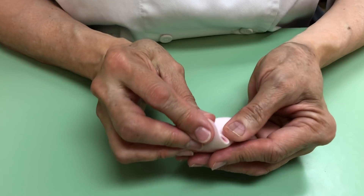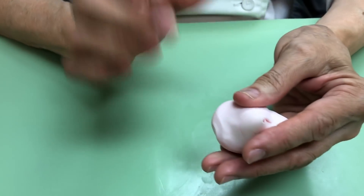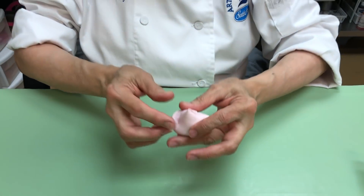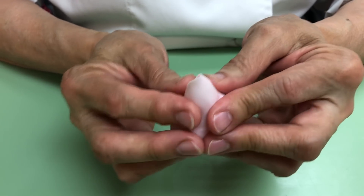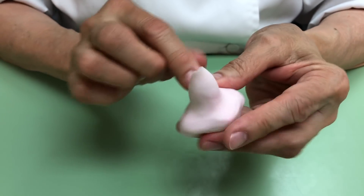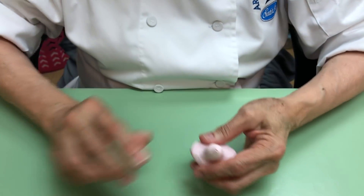Turn this over and overlap this part. At this point you are going to decide how big you want your rose. I wanted a medium-sized rose, so I'm going to make the center of the rose — the bud — just like that. Don't make this part very thin, that's it.